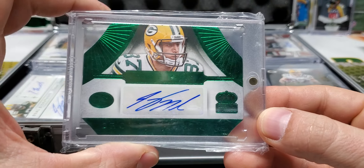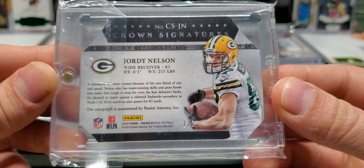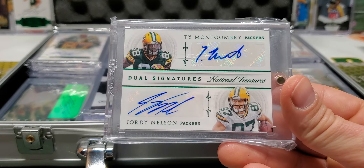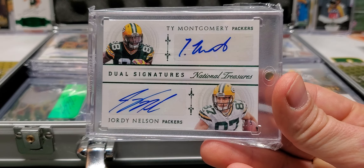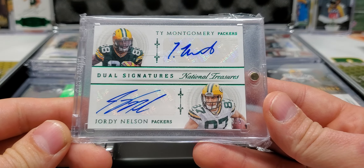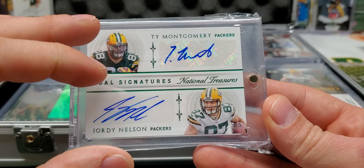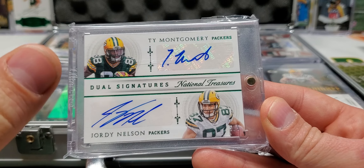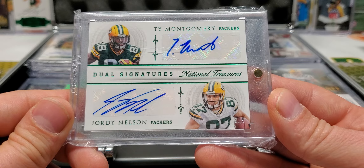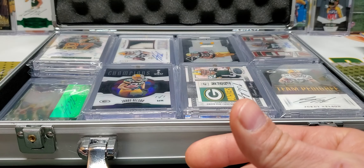The first one here is from Crown Royal — this die cut, that is one out of five. I got a dual — Ty Montgomery, Jordy Nelson — five out of five. I'm not a huge fan of dual autographs when I wasn't sure about one of the guys, and I was kind of right — he didn't stick around with the team. But I'm definitely keeping this one around. Super short print, five out of five. That Emerald Green from National Treasures. I like it.